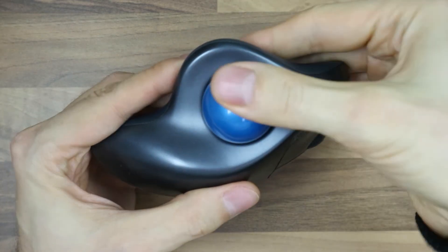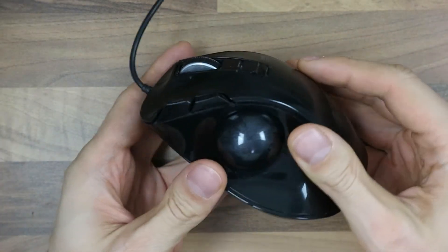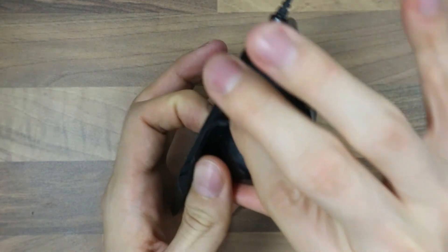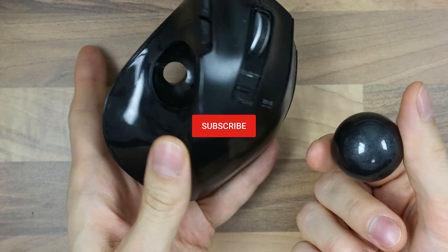And then just jam it back in. Here's another trackball mouse — it also has a hole for that. Let me just take it out. There we go. Easy as pie.